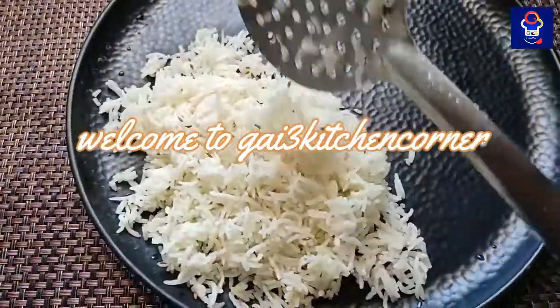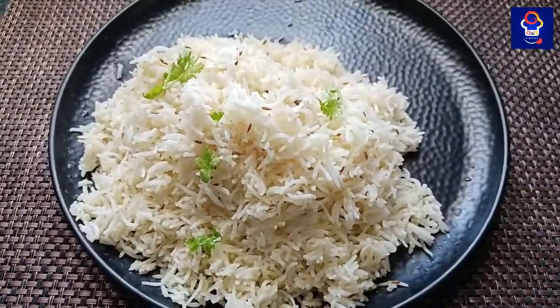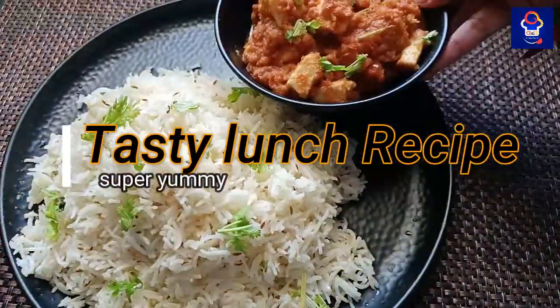Hi guys, welcome back to Gaitha's Kitchen Corner. In our channel, we will be making a lunch recipe combo.